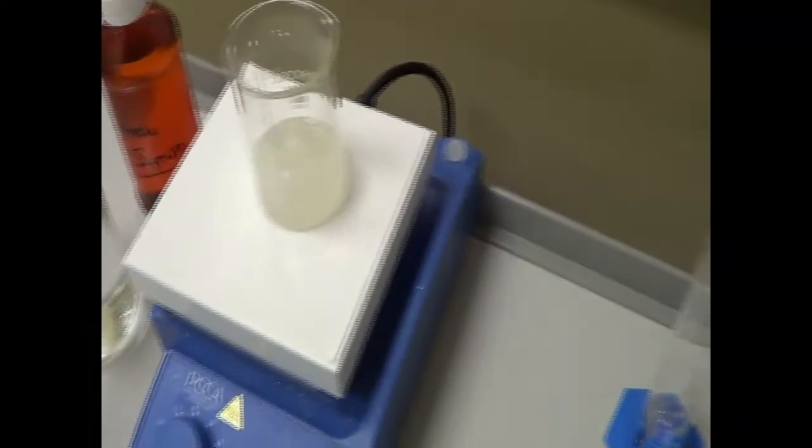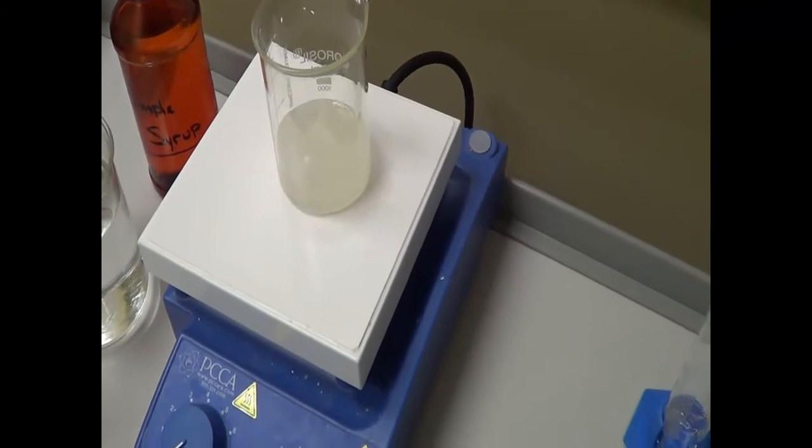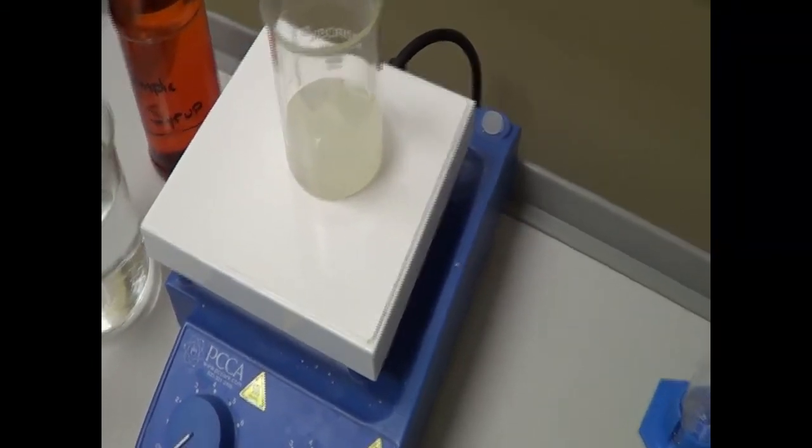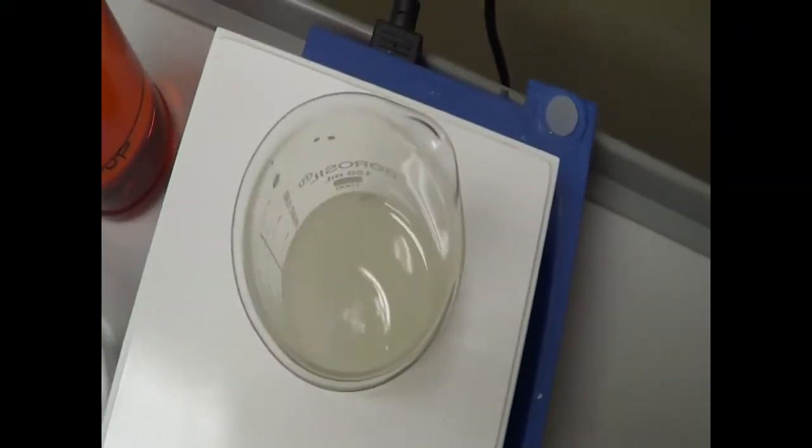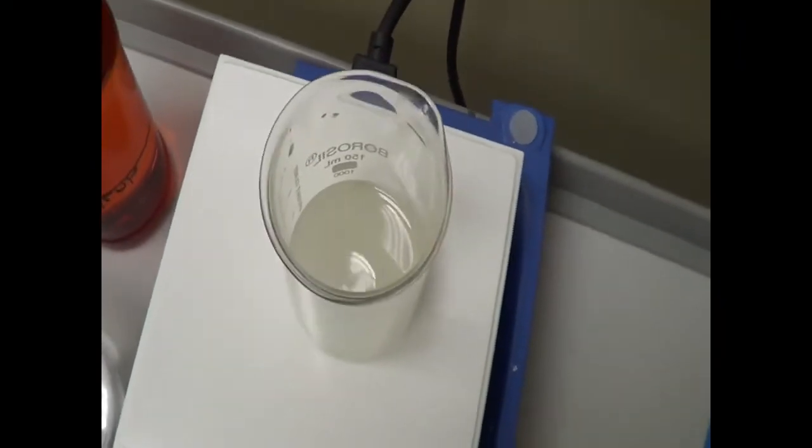After adding glycerin and simple syrup both and stirring, you can see the solution — it is a thick syrupy solution. Now the next step is I am going to turn off the stir.